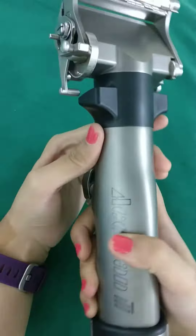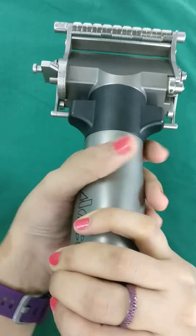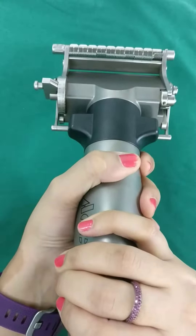When holding the dermatome, the button will be on the lower side and you hold it from the top. If you are right-handed, it is easy to get a good grip on top and support it from below with the left hand.